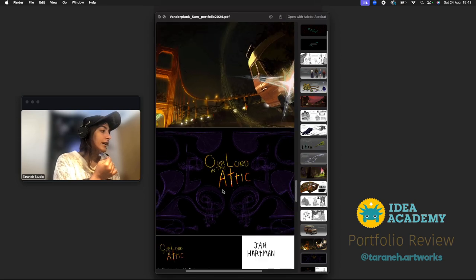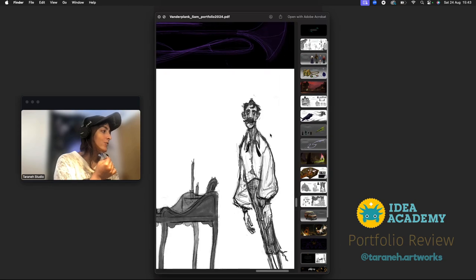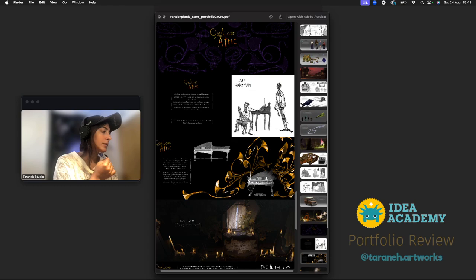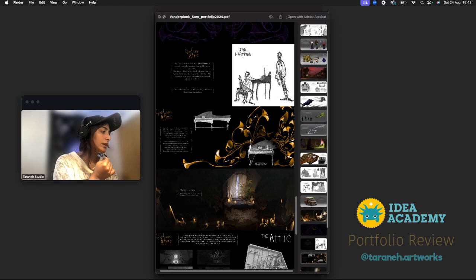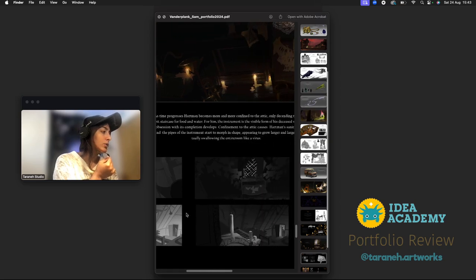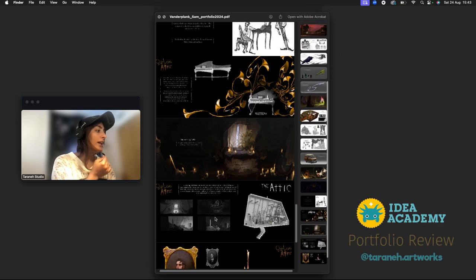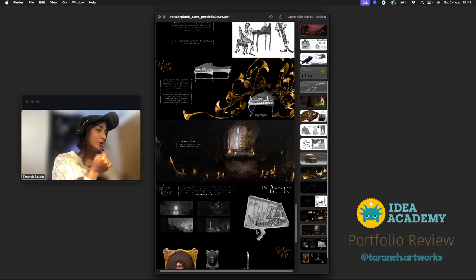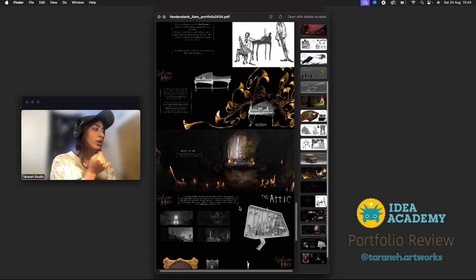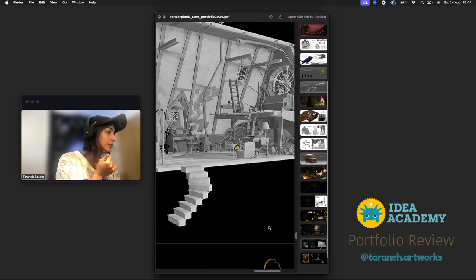There's another project: 'Our Lord in the Attic.' It's a cool character with amazing drawing, decorative shape design with the piano, and this is an amazing romantic scene. I love it. This is a great addition — you noted it's 3D work, and I can see you explored different camera angles and lighting, which is awesome. I love that you're sharing an extra technique here, showing you can do more than just concepting and painting.